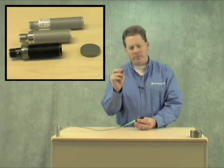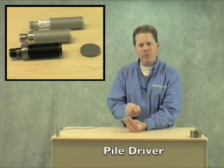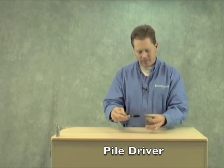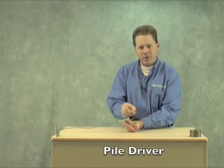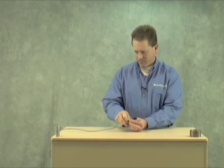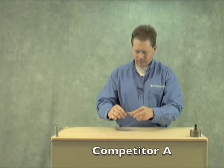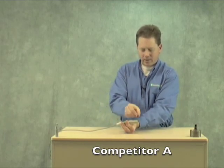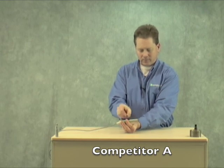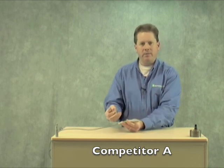In my hand I have a strong magnet. If I take that magnet and wave it across the sensor, that simulates a weld field. As you can see, the sensor is functional but not influenced at all by the magnetic field. Now let's take a look at how some of the metal face competitors fare. This competitor unit here is pretty good, but you can still see it gets influenced by the magnet.